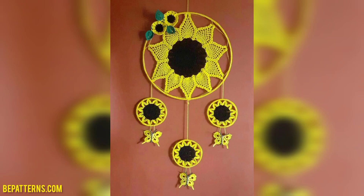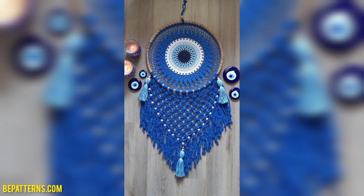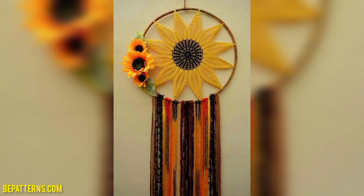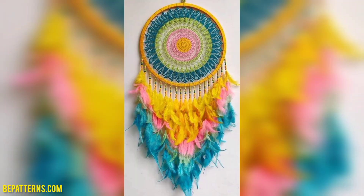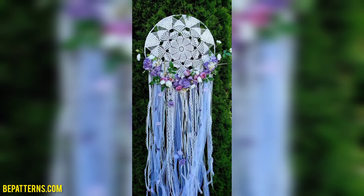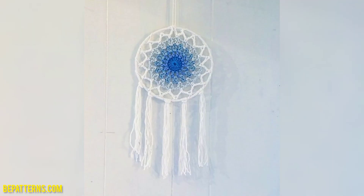Viewers, don't skip the video — watch it start to end. Share the video with your friends and family who want crochet dream catcher designs. I really hope that they all love these ideas. These ideas are very beautiful and very useful.